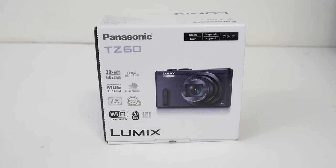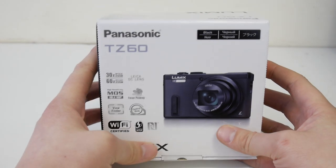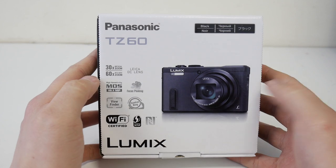Hello, it's Hodge here with an unboxing and first look at the Panasonic TZ60. Really exciting new camera, really glad that I've been lucky enough to get my hands on one. Super compact by the looks of it for what it's got.